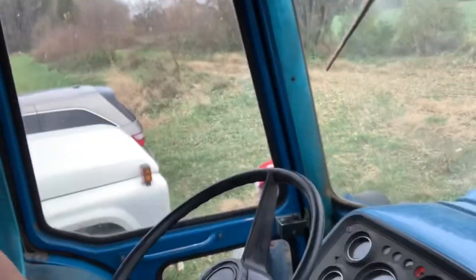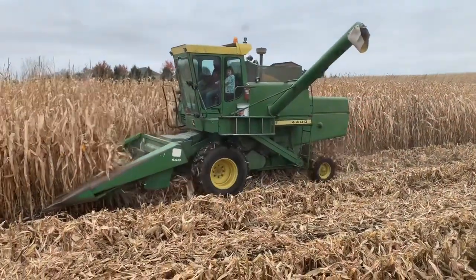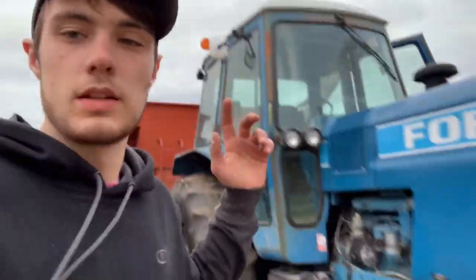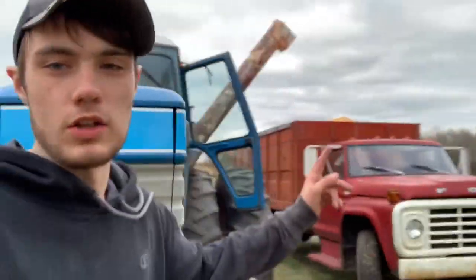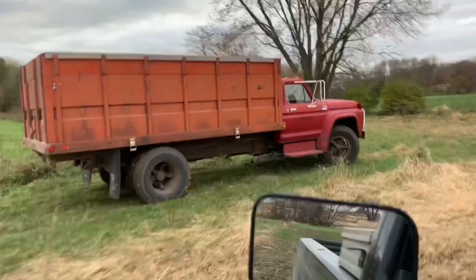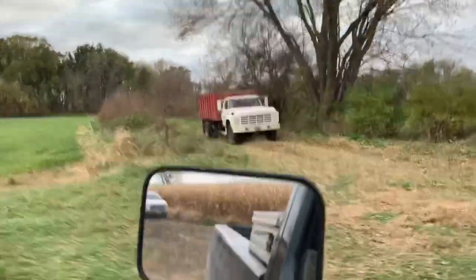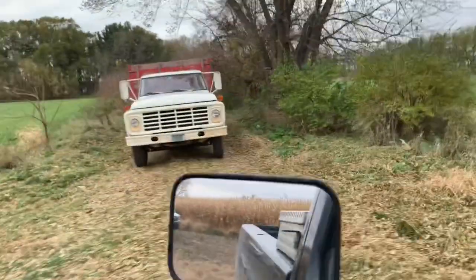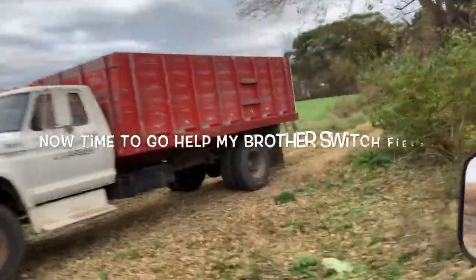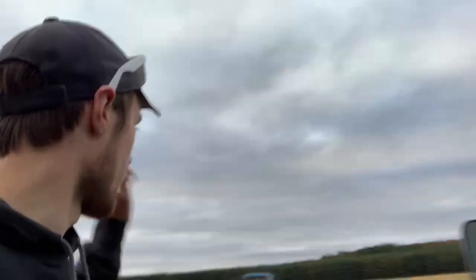It's 5 o'clock right now. I just loaded truck number eight for today. I'm just leaving the field here now — that's the eighth truck I loaded, and Lance is coming back with the white one right now. I'm going to take that tractor over to Ballard's, so let's go.